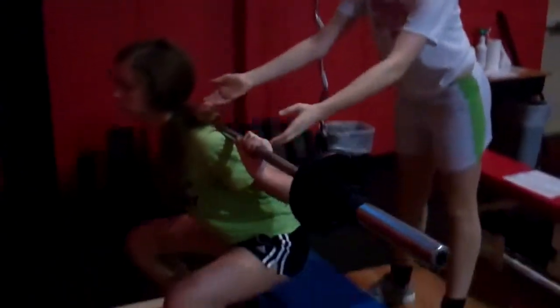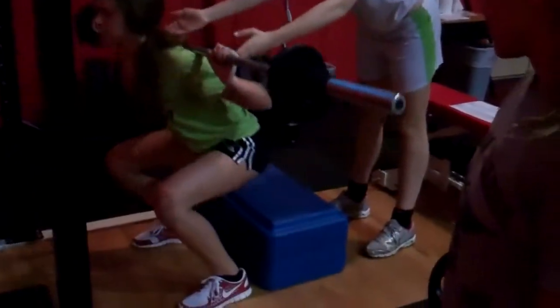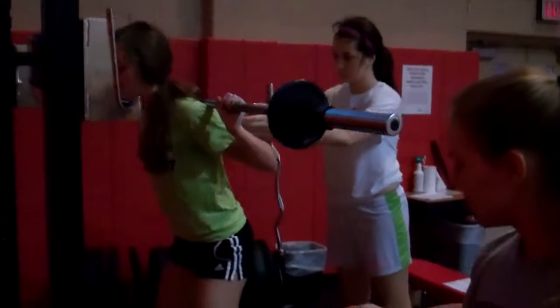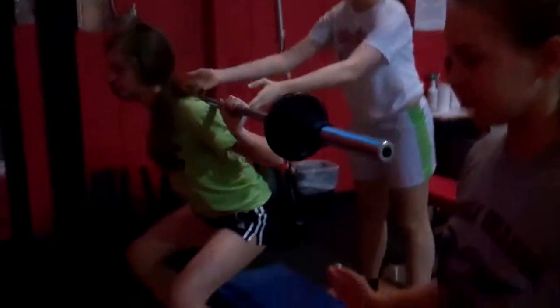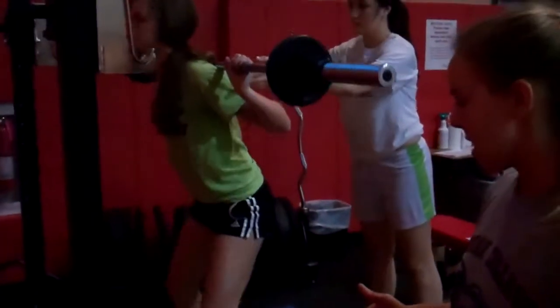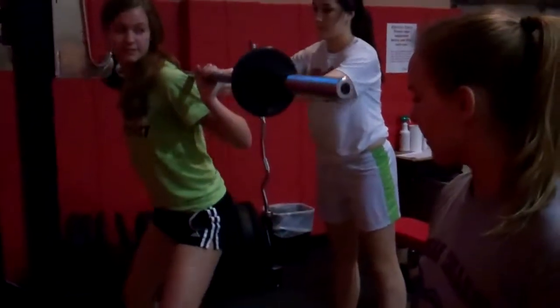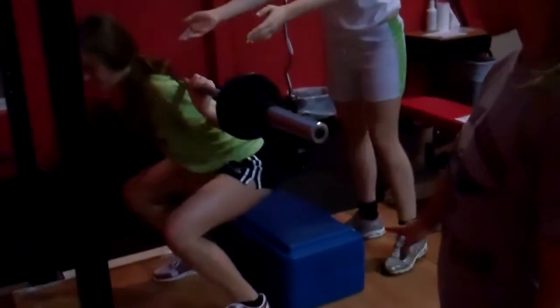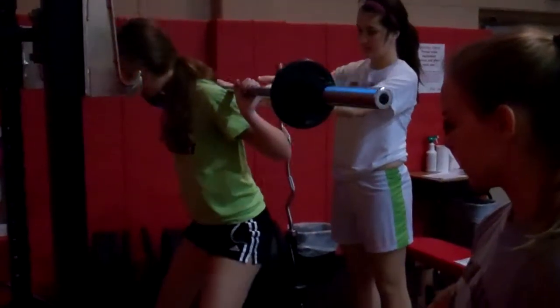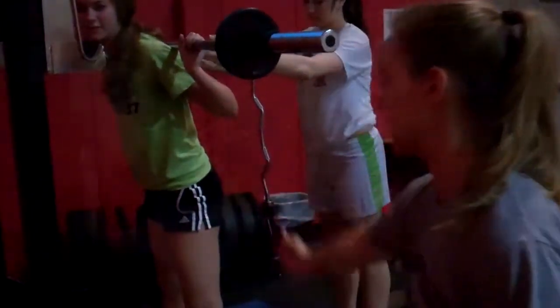This is the back squat. Kat is spotting her — we have someone behind her to support, and then we're watching her knees so that they're going straight over her feet, not to the side or caving in, and you don't want your knees to go too far above your toes. Her butt is going below her knee to touch the box, and she's keeping the bar at the center of her body at all times.